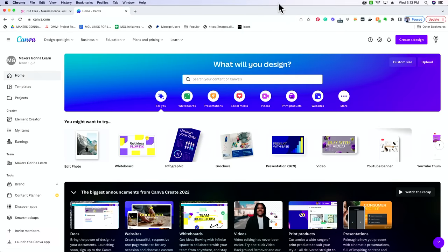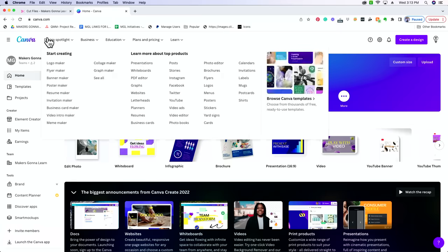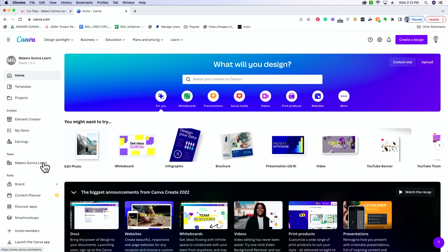Once you get onto your computer, let's go to canva.com and we're going to be on the home screen. This is after we've created an account and logged in. Let's say we wanted to make a t-shirt. Let's start by creating our design — on the top right, we're going to select Create a Design.